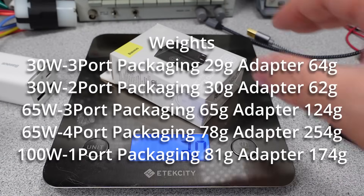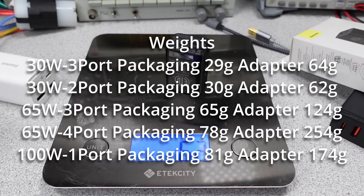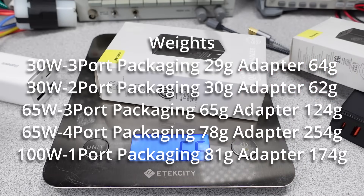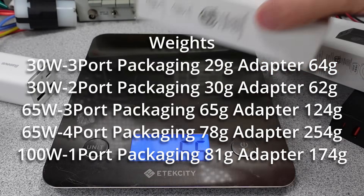Here are the weights for these adapters. The smaller adapters ended up being about twice as heavy as the Anker Nano 2 30-watt adapters, so for 30 watts, not too light, but still under 100 grams. The 65-watt adapters were actually fairly lightweight for what you get. Obviously, the desktop adapter is heavier with its cable. The 100-watt adapter is also on the lighter side.